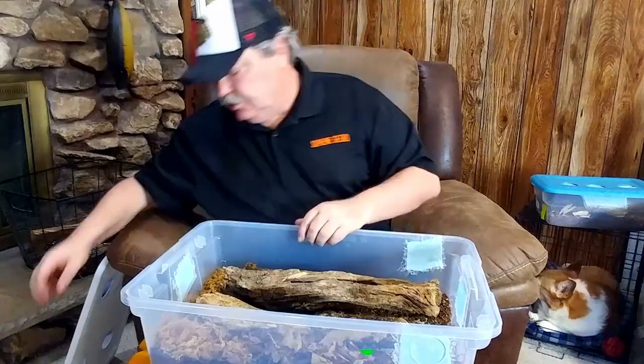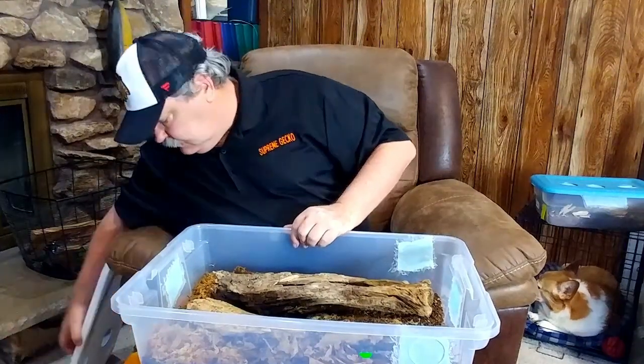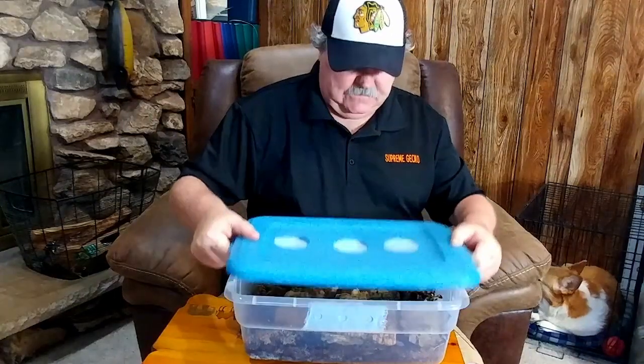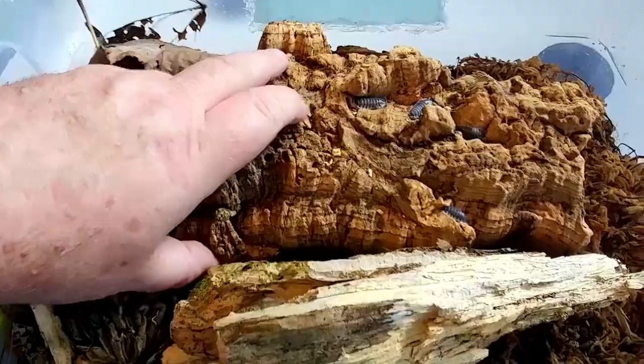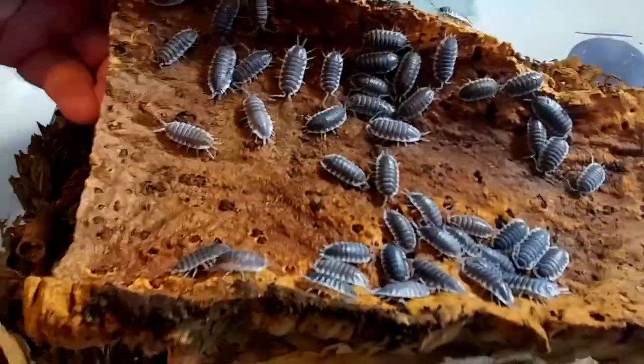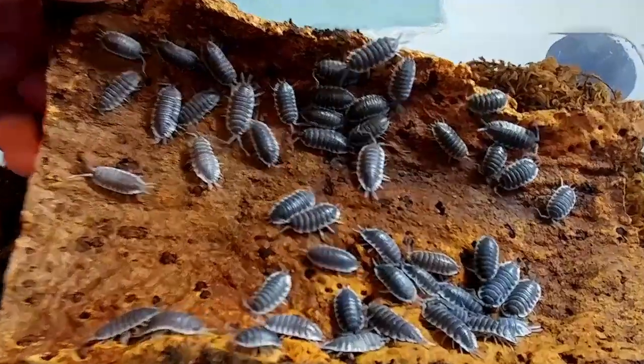Let's go ahead and take a look at another enclosure. This is Porcellio hoffmannseggi. As you can see, I do have cork bark in here — and we have plenty of isopods under the cork bark.